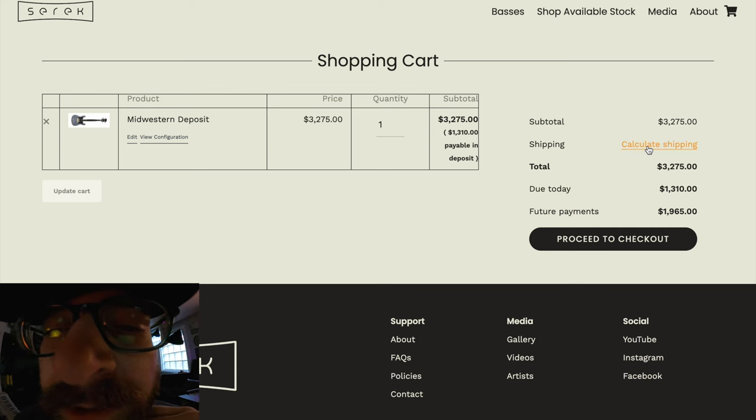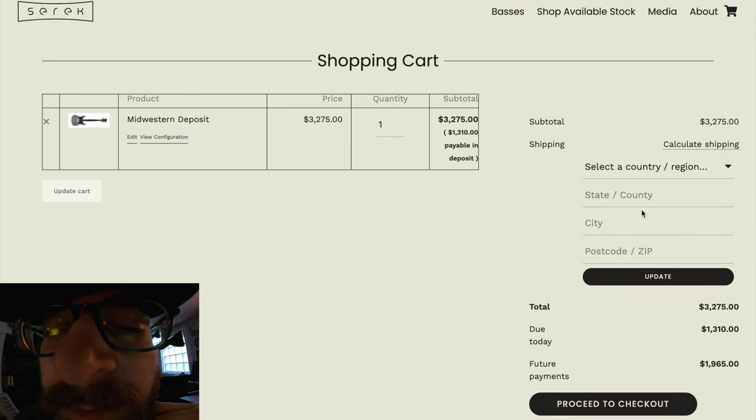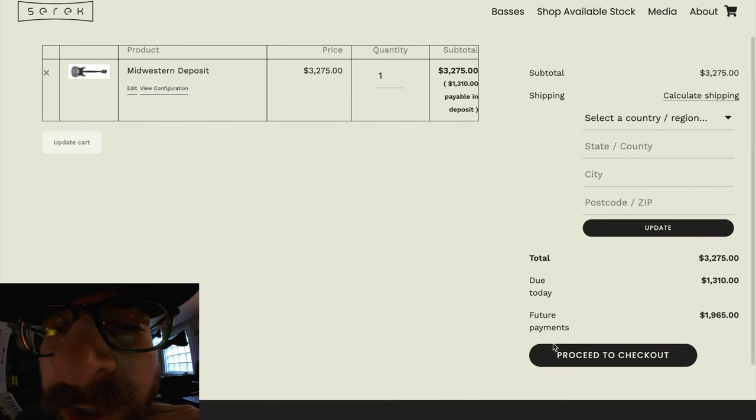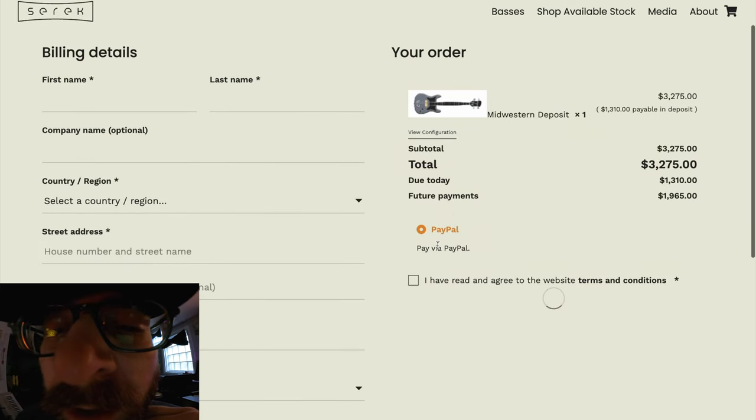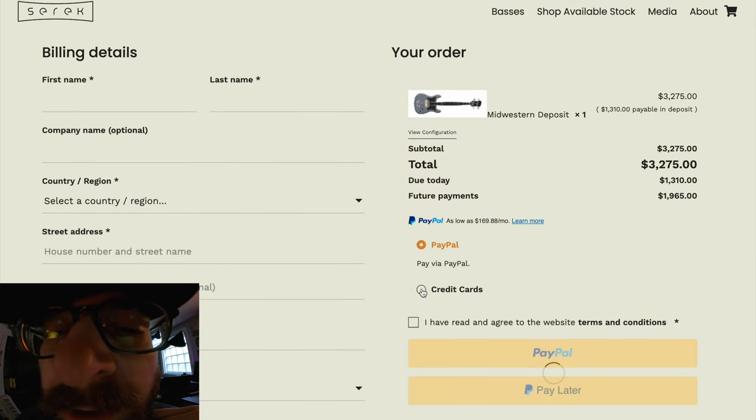Once you enter your address it will also calculate shipping. When you go to checkout it's going to give you options: you can use PayPal, a credit card, or PayPal Pay Later if you want to do some payment plans. I want to stress that the deposit amount is all you're going to be charged right from the get-go.